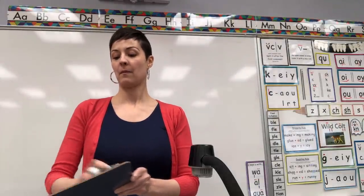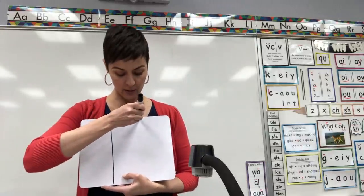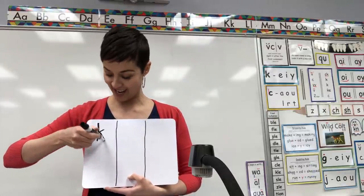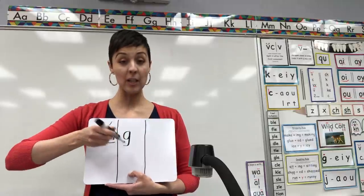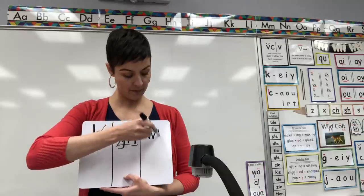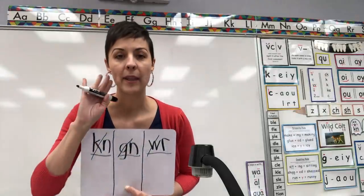Okay, last one. We're going to split our board a couple of times. Give yourself some room to draw. Up above on the first column, write ghost digraph K-N — underline, cross out the K. Next, write ghost digraph G-N — underline, cross out the G. And then last, W-R — underline, cross out the W. Because remember, we used to say these first sounds and we don't anymore. That's why they're ghost digraphs.